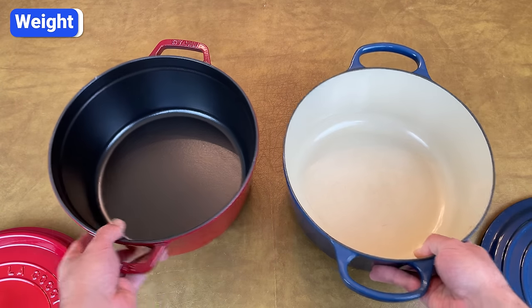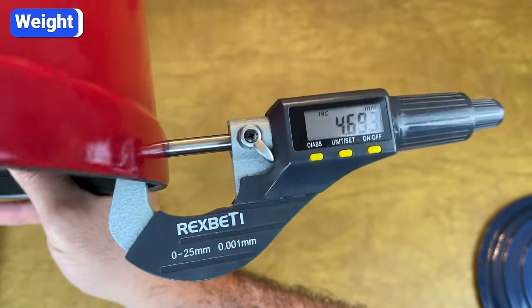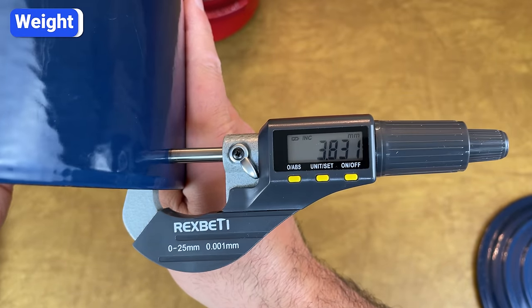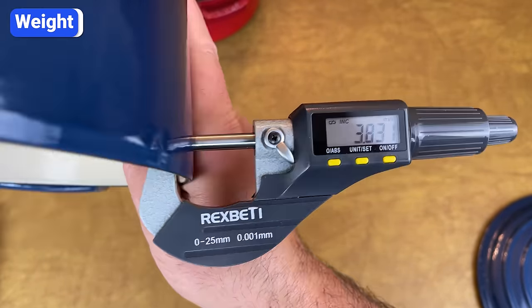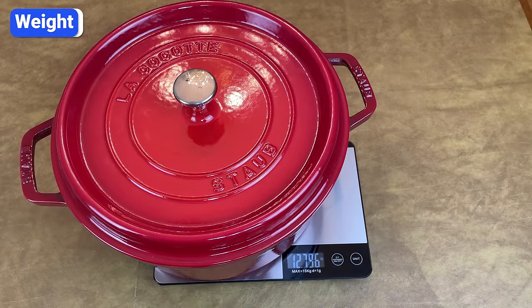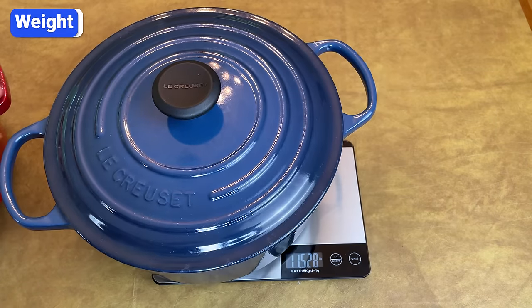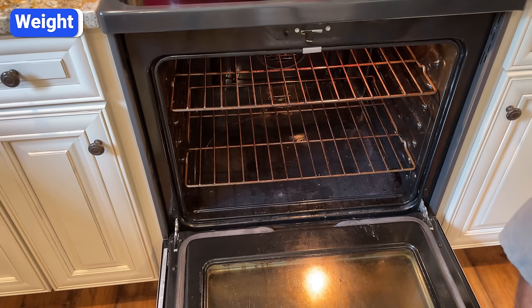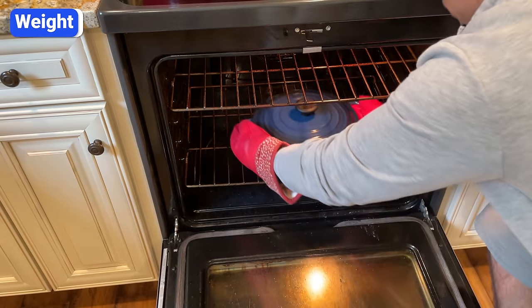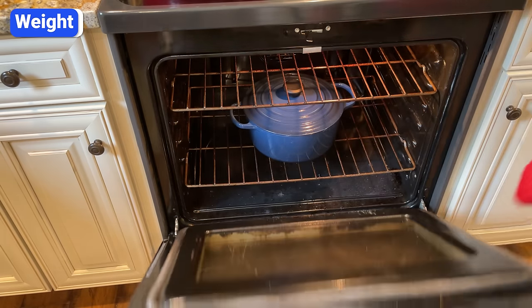Another key difference between Staub and Le Creuset Dutch ovens is their weight and thickness. Staub Dutch ovens are made with noticeably thicker walls — the top part of Staub's walls are 4.6 millimeters, and Le Creuset walls are 3.8 millimeters. Because of their thickness, Staub Dutch ovens are heavier. For example, this Staub Round 5.5 quart Dutch oven weighs 12.8 pounds, while this Le Creuset 5.5 quart weighs 11.5 pounds. Le Creuset pieces are a bit lighter and easier to maneuver, which is especially important for stove-to-oven meals when the Dutch oven is full and piping hot.